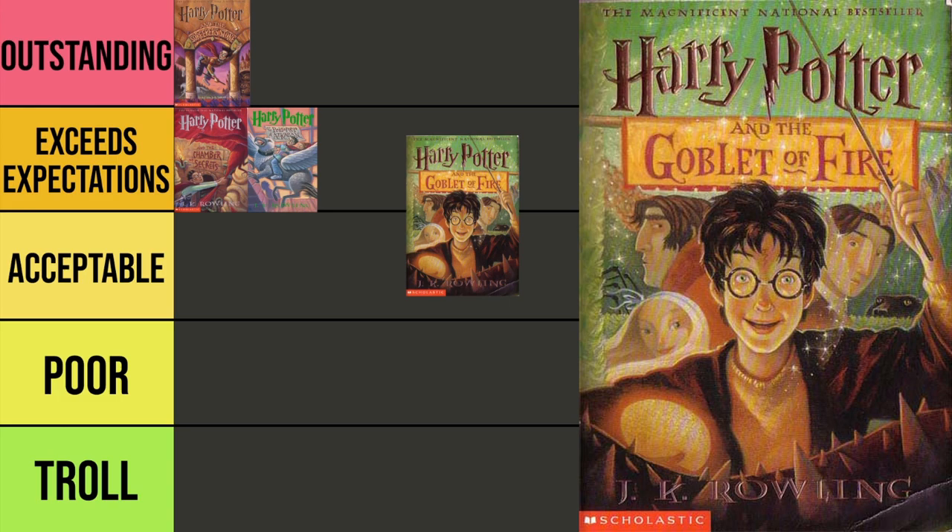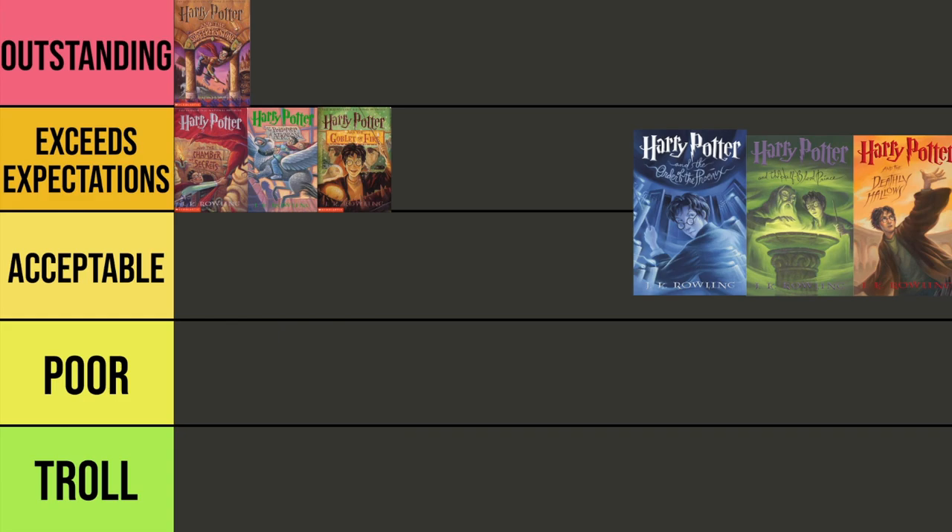Moving on to Harry Potter and the Goblet of Fire. This one may be the busiest cover by far. We've got Harry on the front here holding the golden egg, and you can see the other three champions behind him. I just don't think I can put this one in the Outstanding category — it's kind of just okay. I do think it's better than Acceptable, so I'm going to go with yet another Exceeds Expectations.